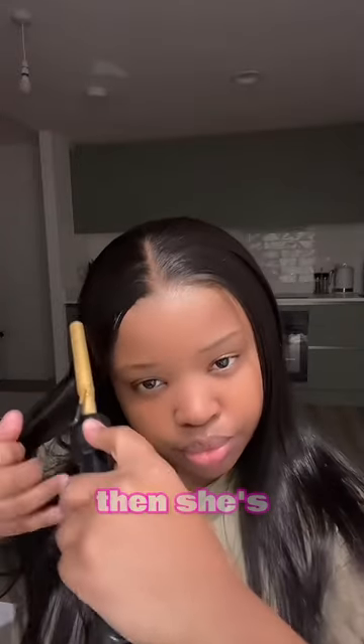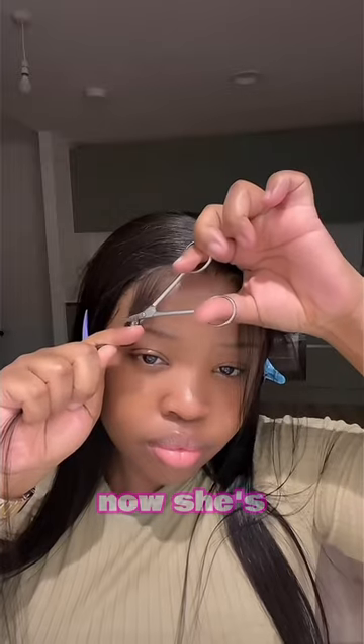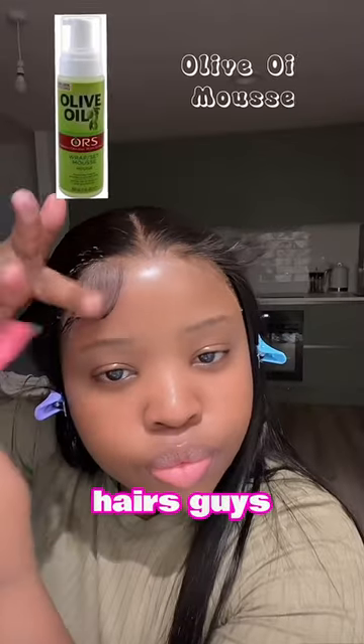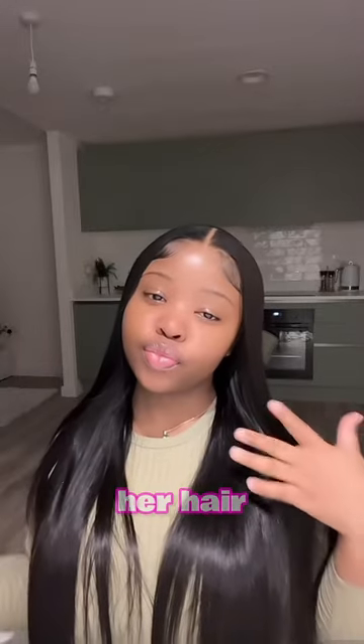She's adding a little makeup powder and then parting it right there. Now she's gonna do the baby hairs. You can't tell there's a lace at all — this is a wig, but it looks like it's her own hair!